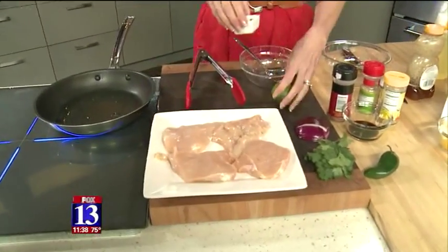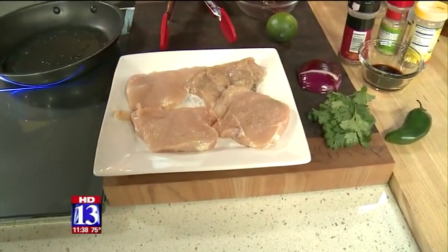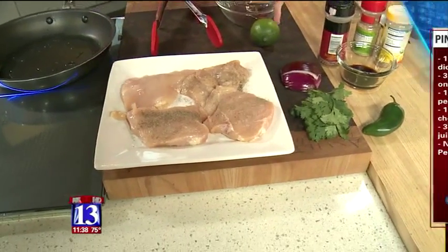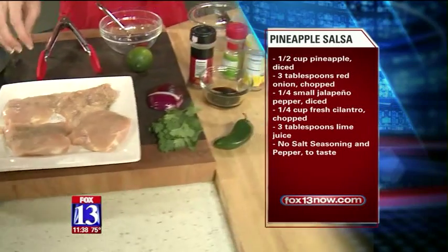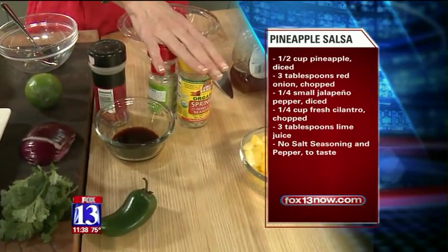Right over here is my delicious looking chicken breast and I'm just gonna flavor that up — a little salt and pepper. We're gonna start it in the pan, then I'm gonna make a little bit of a sauce with some low sodium soy sauce, a little bit of crushed red pepper, some lime juice, and some no-salt seasoning, which is always the way to go.